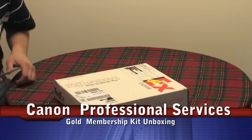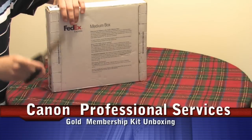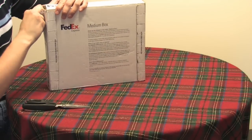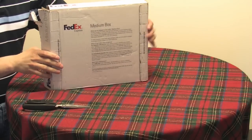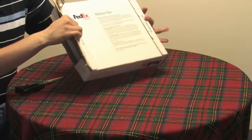Today we're unboxing the Canon Professional Services Silver Level Membership Kit. This got accepted into their professional services program last week, and today was the magic FedEx box. So let's see what they sent with their membership kit.